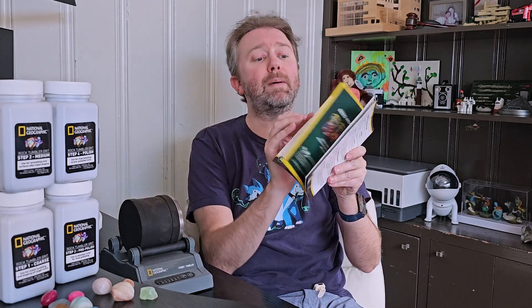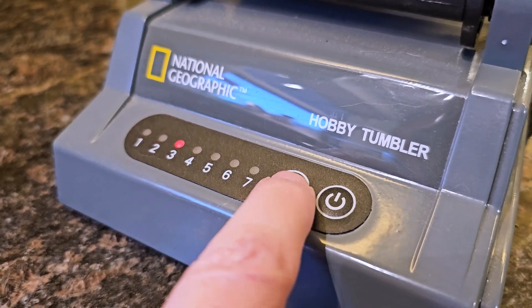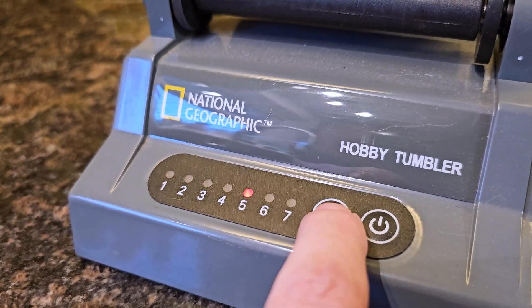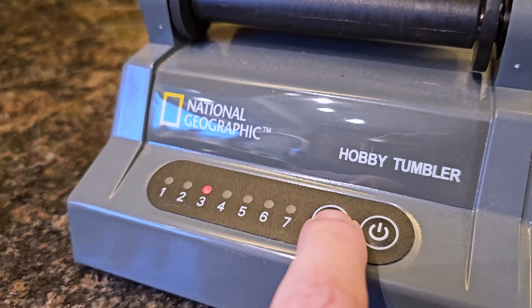In addition to that, you are going to get a full user manual that tells you all about the different stones and about the history of it all. This is going to be helpful because it's also going to show you the various grit levels. For example, grit number one — which is the coarse — you're going to do about three to five days. Grit two is six to eight days. Grit three is six to eight days. And the final one, the polishing, which is like a soft powder, is seven to ten days.